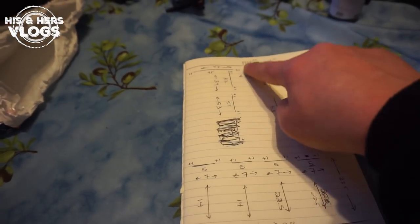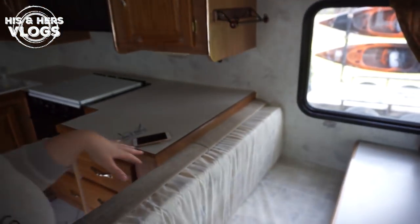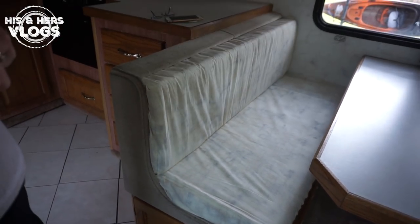Making cases for anything is always a bit of a challenge because you have angles and you've got to attach it somehow. I wanted to make it so that they could take these off and wash them, so I ended up sewing on velcro.